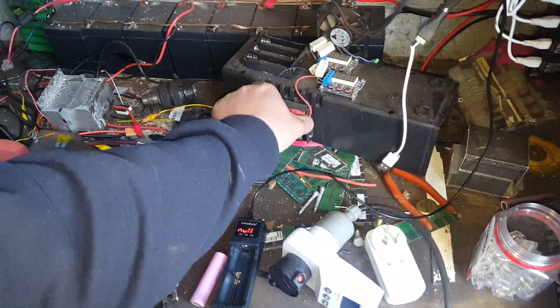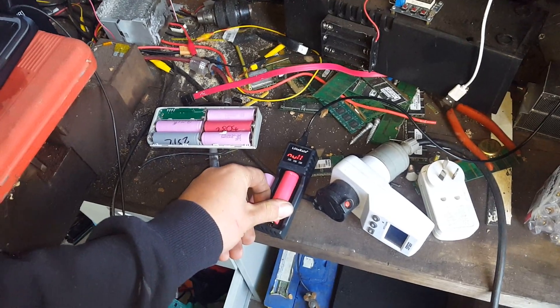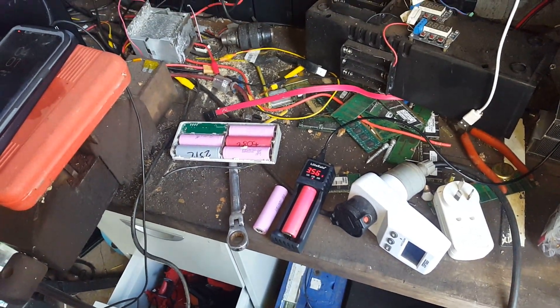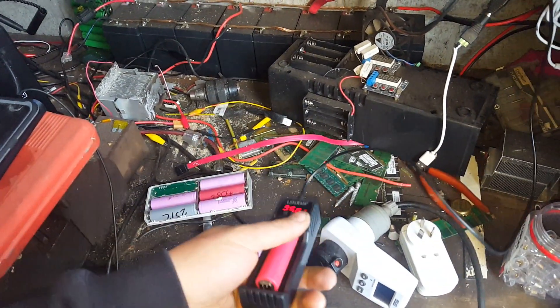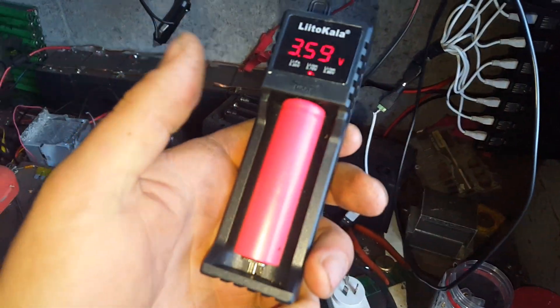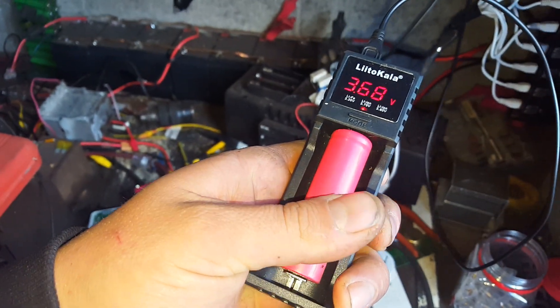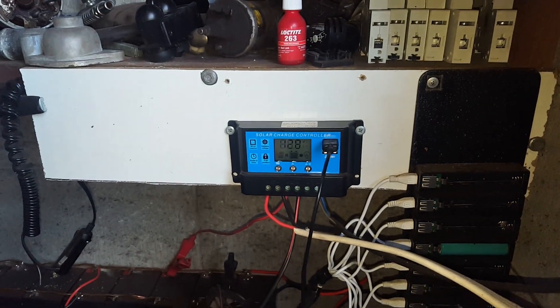Nice and safe. That cell's been sitting there a long time — see what that one does. It stops, detects its voltage, and then starts charging, just like that. All off the solar — straight off that solar charge controller.